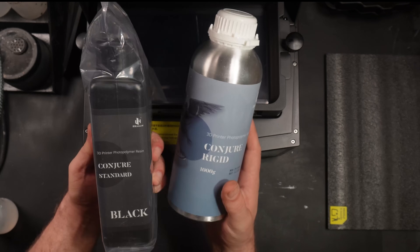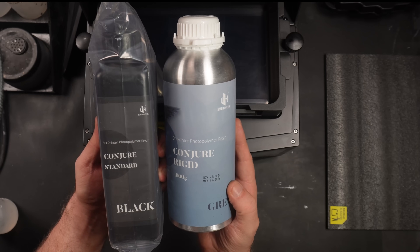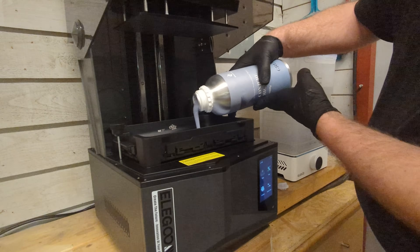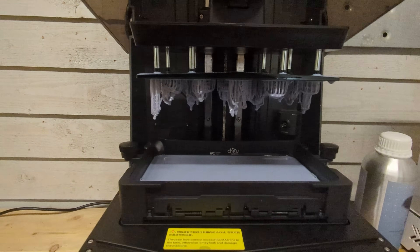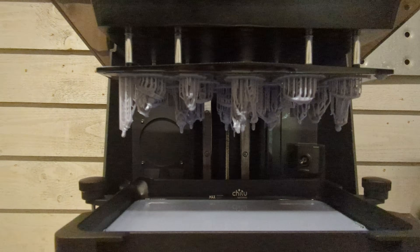Shitu Systems also sent me a couple of bottles of resin to try out. I'll go with the gray. The printer is now back in my workshop — I'll pour up some resin and start a print. After a couple of hours I had a flawless print. It has been a few days since I replaced the LCD on my 3D printer and it has worked perfectly.